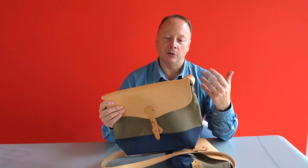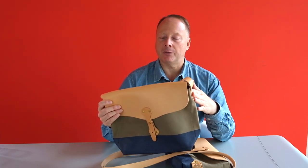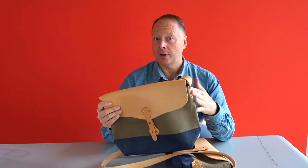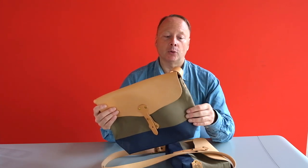I'll be taking you through the design of the bag, the functionality we've integrated in it that makes it different from any other Superior Labour bag I've seen before, and also some of the colour options which are available.